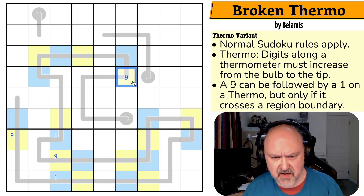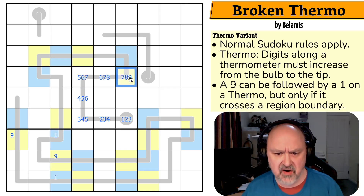Maximum here is 9, 8, 7, 6, 5, 4, 3. So working through the minimums: 1, 2, 3, 2, 3, 4, 3, 4, 5, 4, 5, 6, 5, 6, 7, 8, 6, 7, 8, 7, 8, 9. If this cell isn't 9, then this one has to be 9 — because otherwise the thermo continues and it'd be 1, 2, 3, 4, 5, 6, 7, 8, 9 — busted. This has to be a 9.